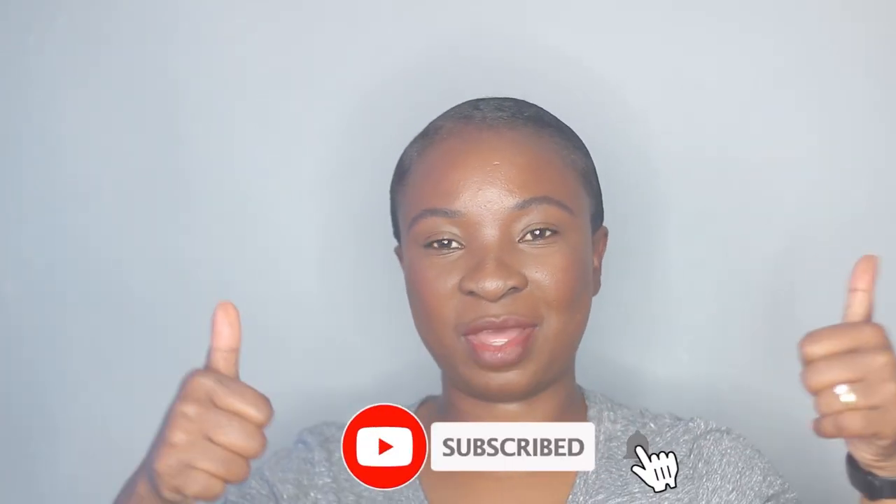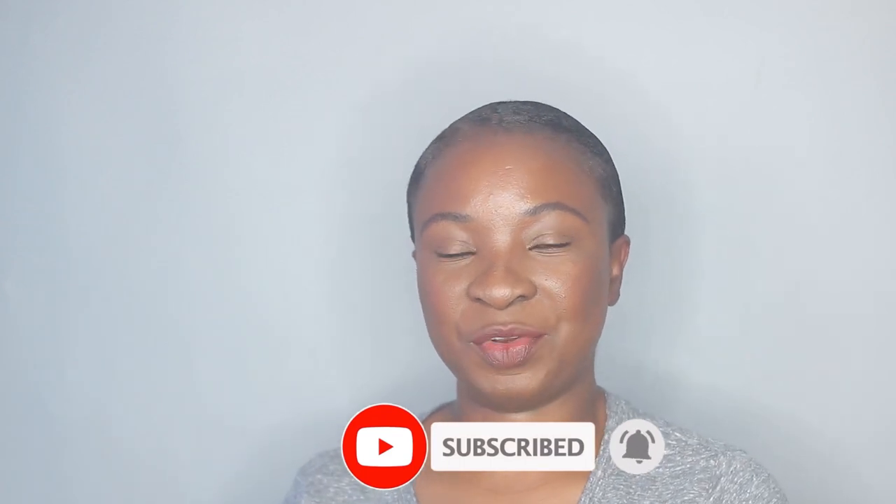My hair also dries quicker because it's short, but if you have longer hair it might take a little bit longer. You can always use a hair dryer or sit in one of those hooded dryers if you have one. I only use my hair dryer with the diffuser because it doesn't blow my hair all over. This is the final look — love it! I hope you guys enjoyed this video. If you did, don't forget to thumbs up and subscribe to my channel. I'll see you guys in the next one, bye bye!